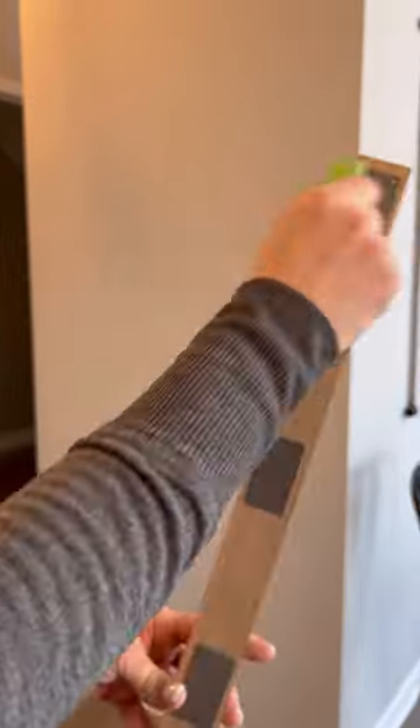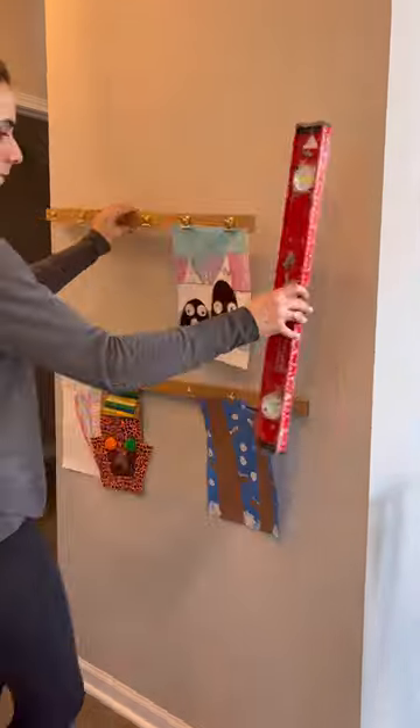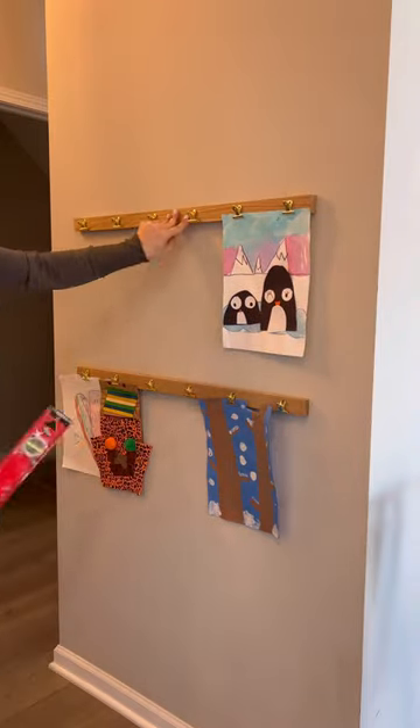All you need for this quick project is crazy tape, which you can purchase from Amazon, three one-by-twos, and these cute little gold clips, which I also purchased from Amazon.